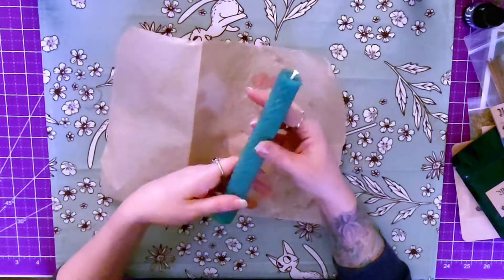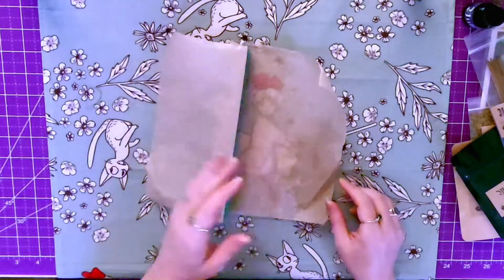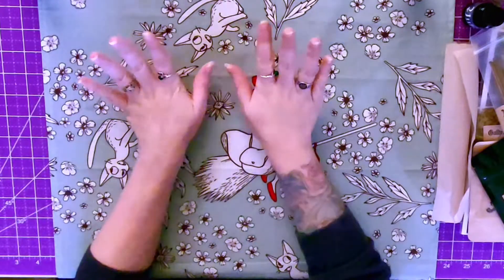Beautiful candle — my favorite color is green, so I really like that. Very fitting for Yule.